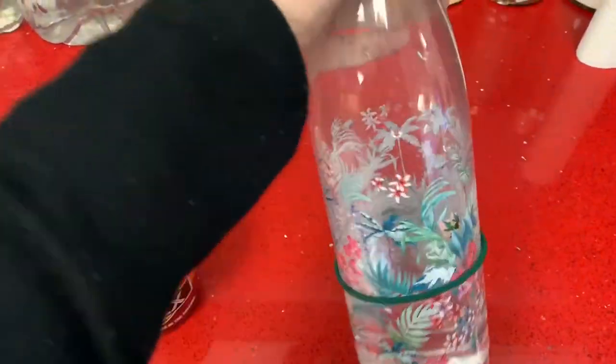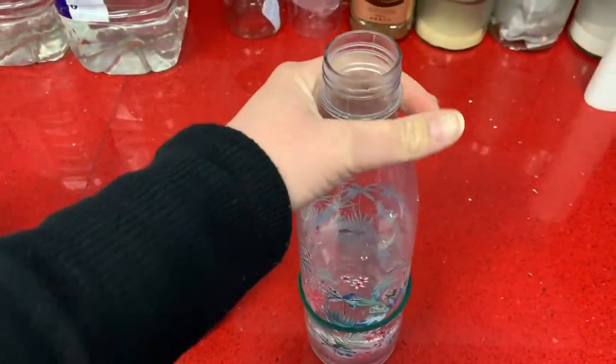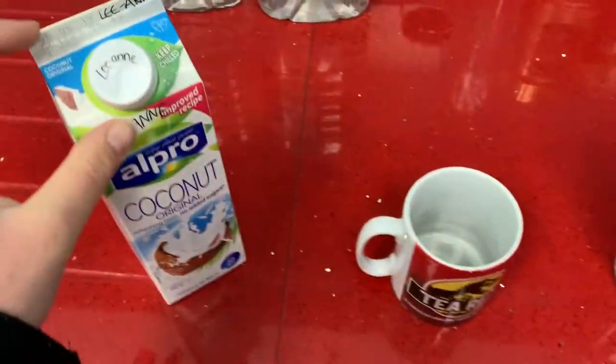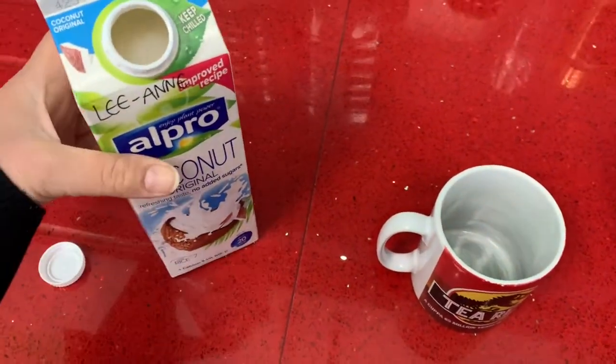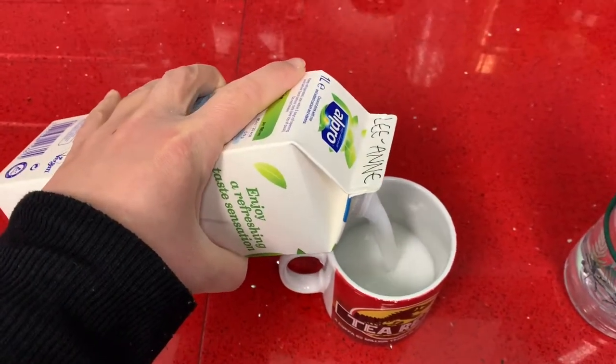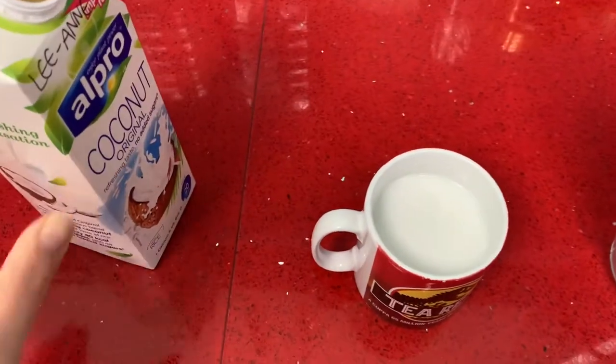I'm in work now, it's quarter to eight. I'm most of the way through my first litre of water and I'll finish this while I'm waiting for my coffee. I'm going to make my coffee now — I make a latte and I normally have two of these, so this is part of my healthy extra A.